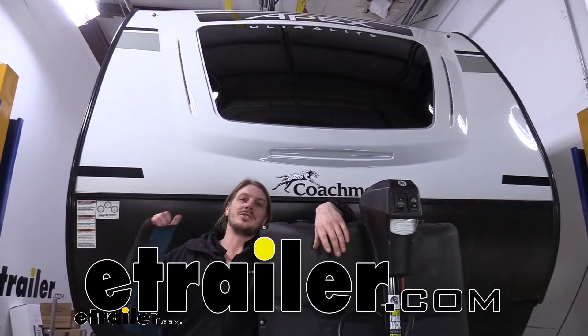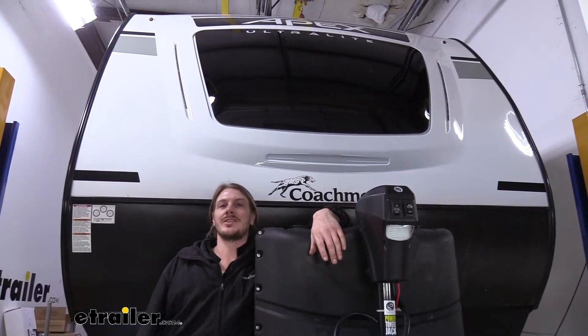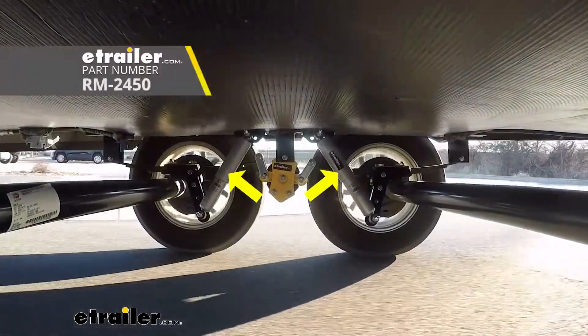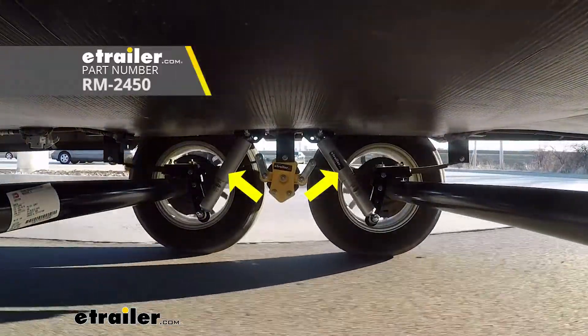Hi there, trailer owners. Today on your 2021 Coachman Apex Ultralight, we're going to be taking a look at and showing you how to install Roadmaster's Comfort Ride Shock Absorbing System.